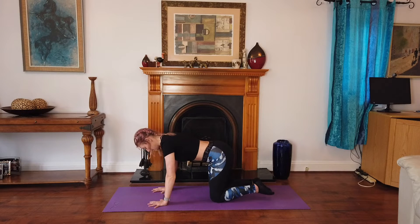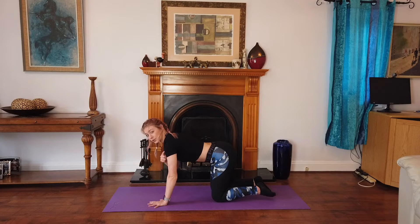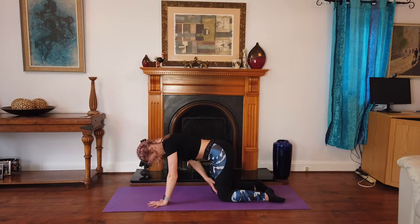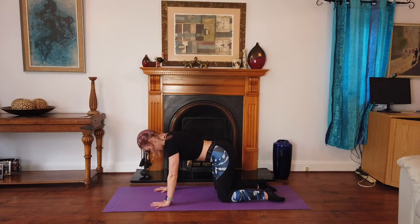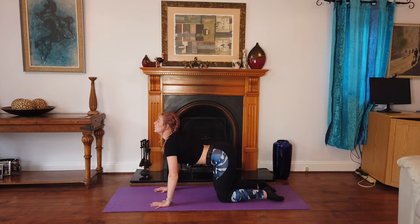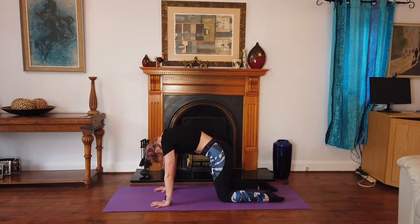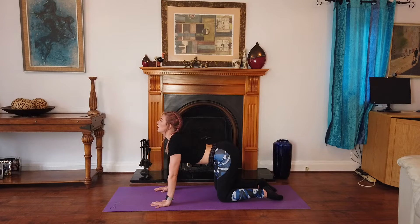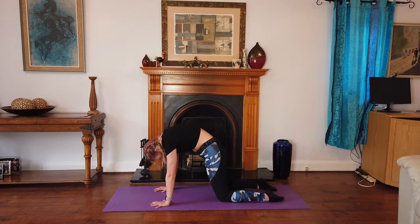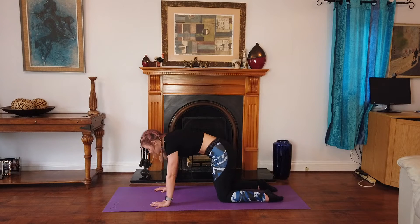Come onto your mat, place your hands and knees, and make sure that your hands are underneath your shoulders and your knees are spread apart. We're going to go into cat-cows. Breathe in and breathe out, breathe in and breathe out, breathe in and breathe out.